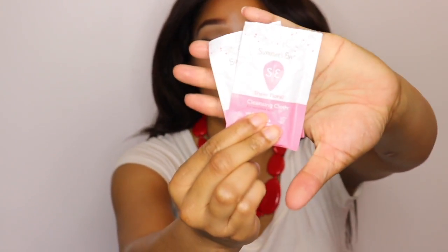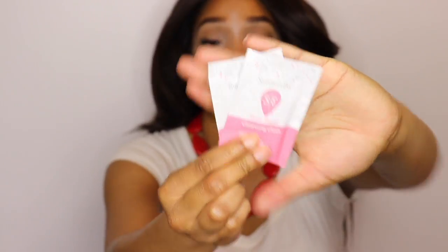Next up, I just have some cleansing cloths — this is the Summer's Eve brand. I usually have like the family bag and then my personal bag. So in my bag I have my feminine hygiene wipes.